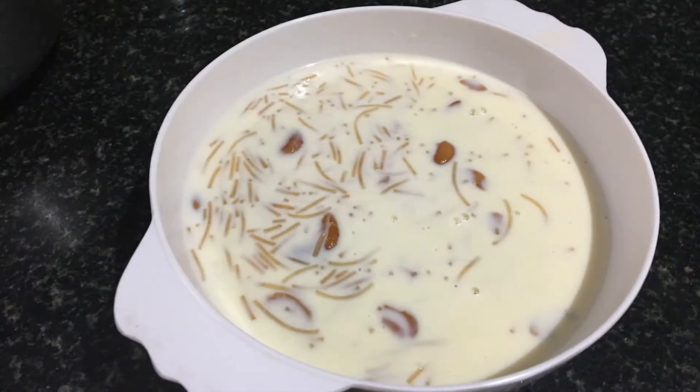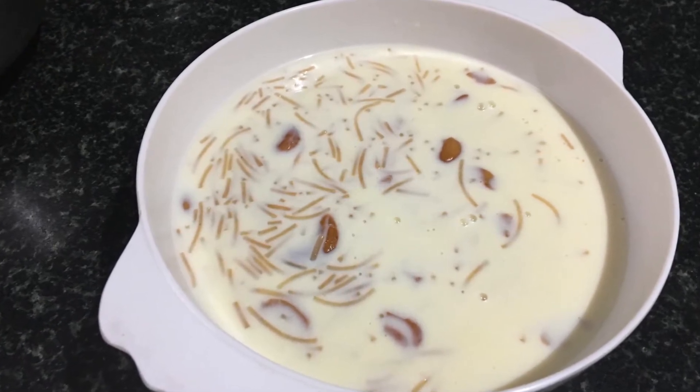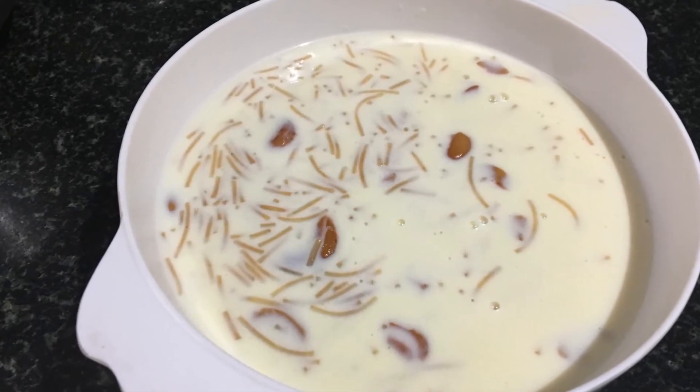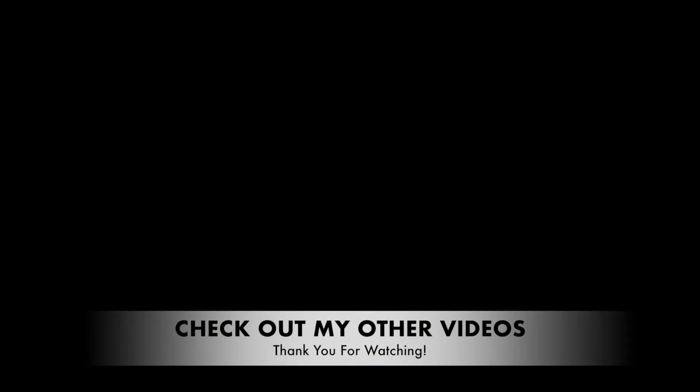Semia Paisam is now ready. This is best and easy to make for any festivals or special occasions. If you like my recipes, don't forget to like, share and comment. Hit the subscribe button to be notified whenever a new video comes up. Thanks for watching!